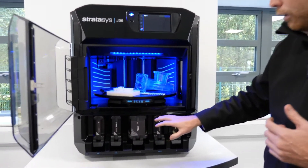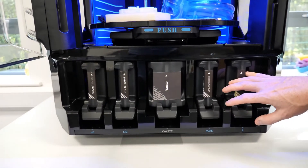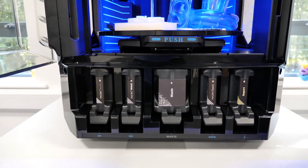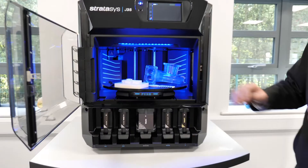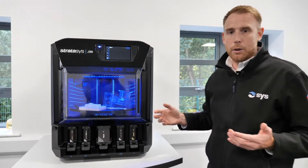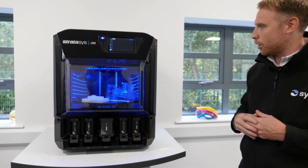Inside the system we've got the ability to plug in model one, model two, model three, and support material — these are our base resins that we've got plugged in. As I say, that can be a combination of rigid materials, clear materials, and rubber materials, all blended on the machine at the same time. The system runs on just a standard three-pin plug, so there are no outstanding power requirements at all, and as you can see, we've just perched this machine on a standard desktop.